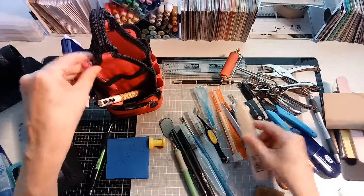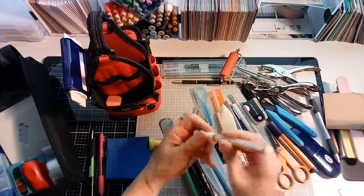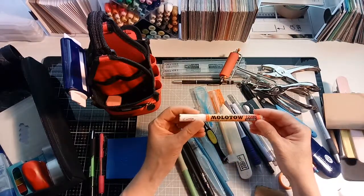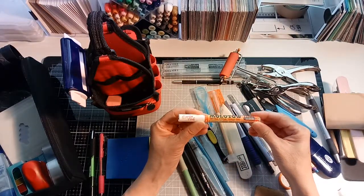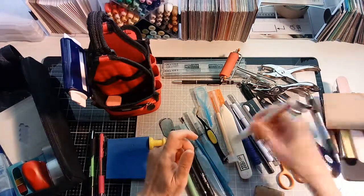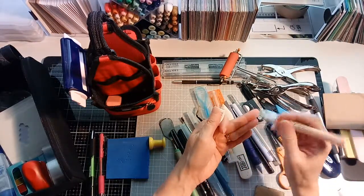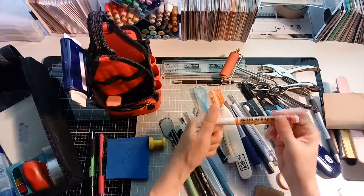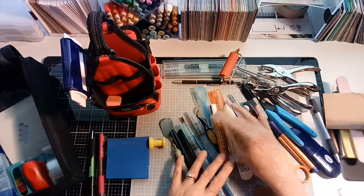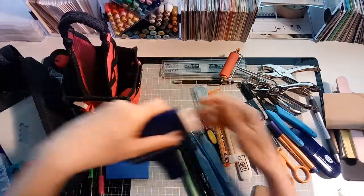A bone folder is handy for folding paper and making a nice crease. For pens — I always had trouble with white gel pens, so this is something I got at the art store. It's an acrylic paint in a pen — you shake it to get the color mixed up and then it has a nice tip to write with. It's just a nice way to have a crisp white pen. I could keep it with my markers, but I keep it in here.